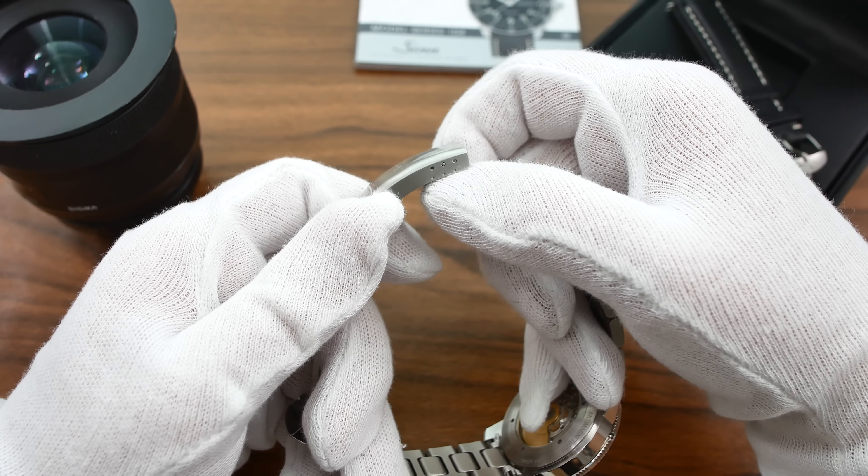The watch is 11.5 millimeters thick. It's got a fully polished stainless steel case — there's no brushing anywhere on the case. It does have a few beveled edges, like here on the lugs. It's got a screw-in crown which is signed with the Zinn 'S', and that in combination with some other factors gives this watch a very respectable water resistance rating of 200 meters.